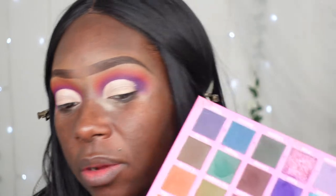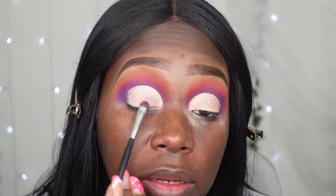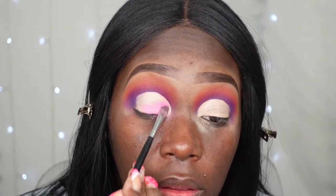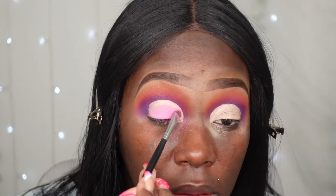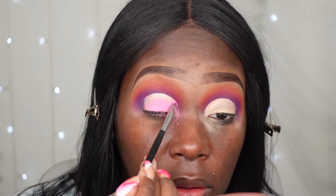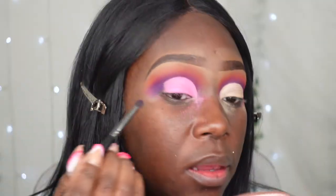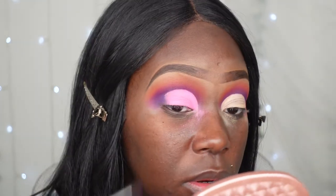So I did go ahead and decide to cut my crease — y'all should already know I was going to cut my crease. And I decided I'm going to go in with this beautiful soft light bubblegum pink. I'm going to take this color and apply it all over my eyelid. Then I'm going to take this color and apply it to my crease, a bit of that dark purple that's in the crease. I'm just going to brush that right into the outer corner, like so.